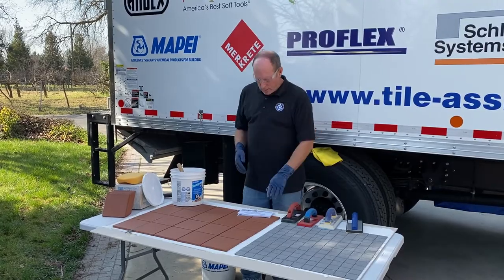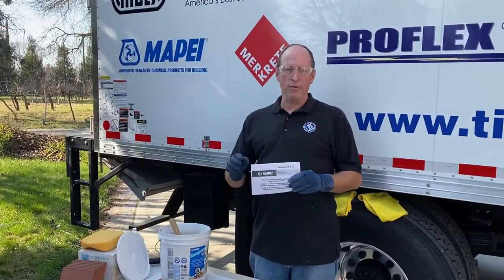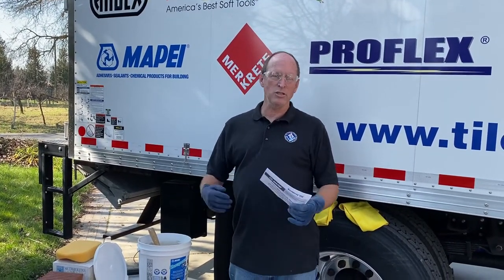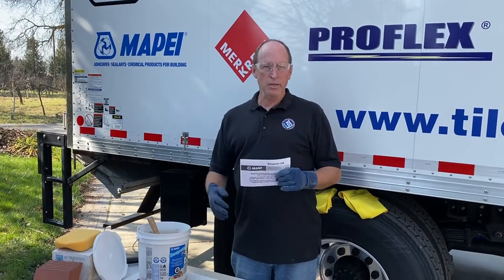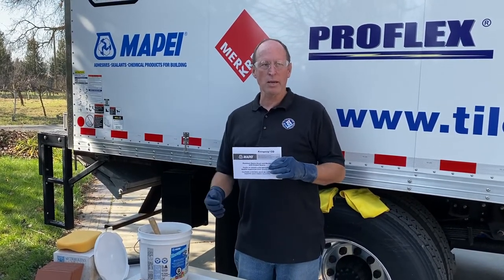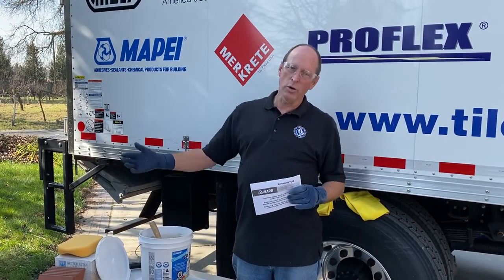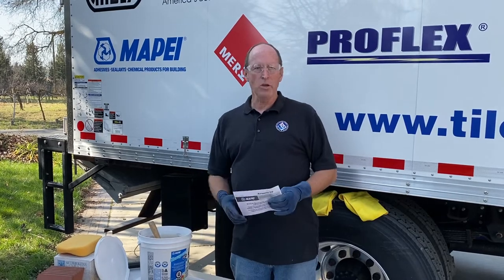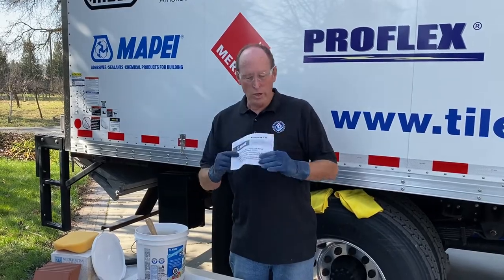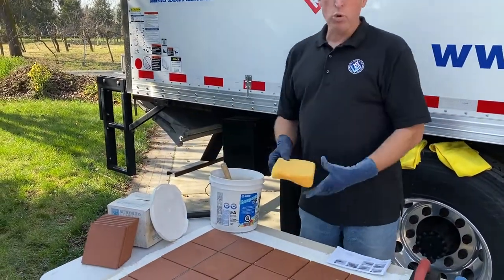Number one, as you start with epoxy, this is critical: follow the instructions. They tell you how to mix — don't start half-mixing batches or being a chemist on the job site. Mix it right. Follow the directions on how many RPMs, how long to mix, and how much of the product to put together. This small unit calls for all of unit B into product A, mixed properly for about a minute.